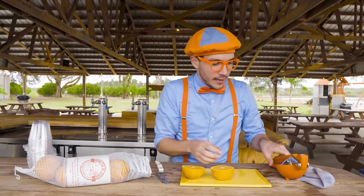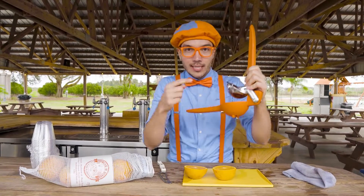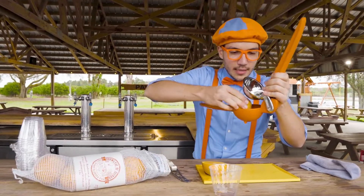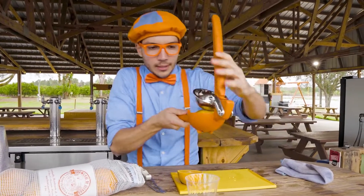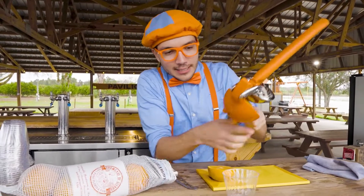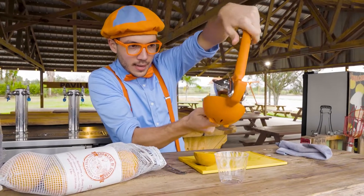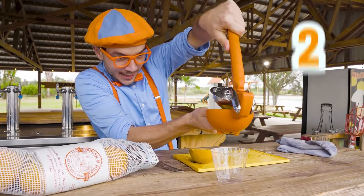So we have our oranges cut in half. And now take the juicer and a cup, put the orange in the juicer, and we're going to squeeze really hard and watch as all the juice comes out of the bottom. Are you ready? Here we go. One, two, three.